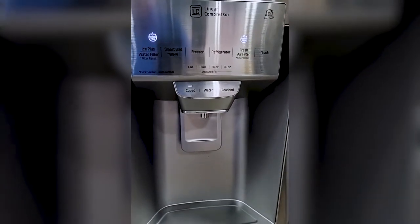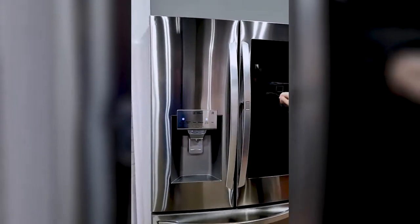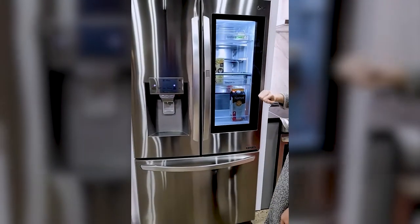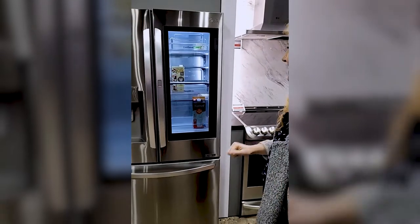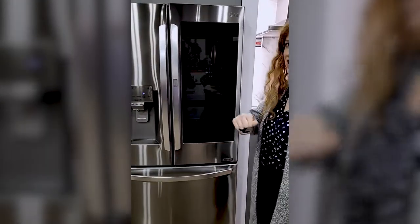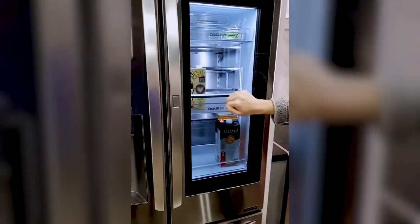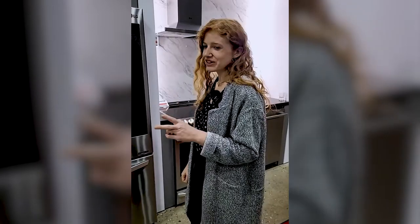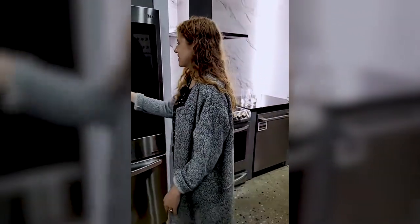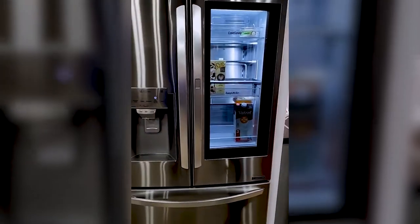This fridge actually has two ice machines, which is very cool. The InstaView is a very fun feature. Just a little double knock — and that's it. It allows you to easily see what's in the fridge so you're not constantly opening and closing the fridge. I often forget one or two ingredients, so I'm back in the fridge again. But with this, you can easily see what's there so you know exactly what you're going in for.